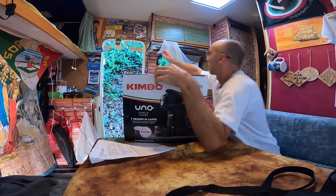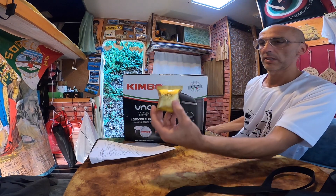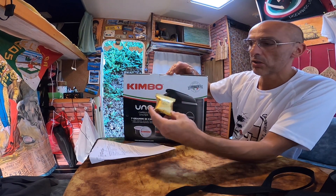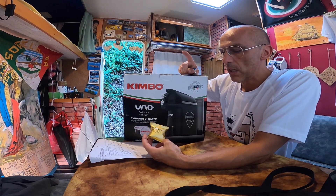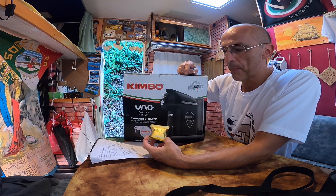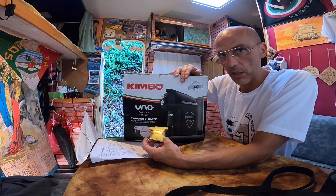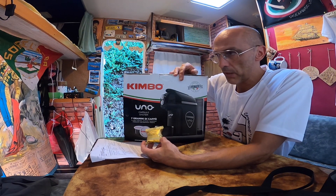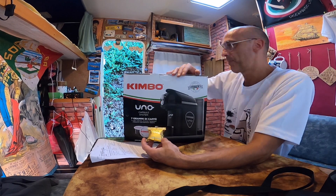Praticamente ho le stesse cialde che uso con la macchinetta che ho in casa — vi lascio il link in descrizione eventualmente. Quella di casa assorbe tanta corrente dalla batteria, quasi 1500 watt, mentre questa qua consuma solo 850 watt, praticamente la metà. Quindi andiamo a provarla!